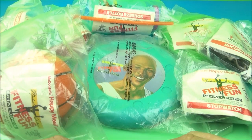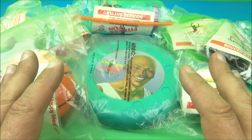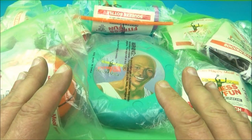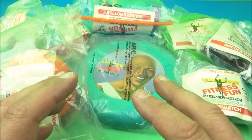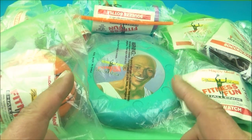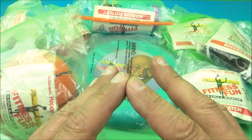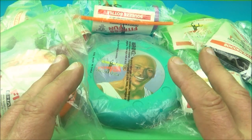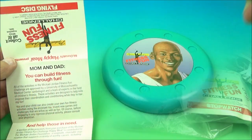What's going on everyone? Fast Food Toy Reviews here. Today we got something very cool, very awesome. It's one of my favorites. I've been dying to open it. I've had it for years and now here we are. It is the Michael Jordan Fitness Fun Challenge set of eight lovely little toys released by McDonald's back in 1991. This thing has been sitting in my collection for years and I'm finally going to open it and show it off to you guys. So let's get it opened up and have a closer look.